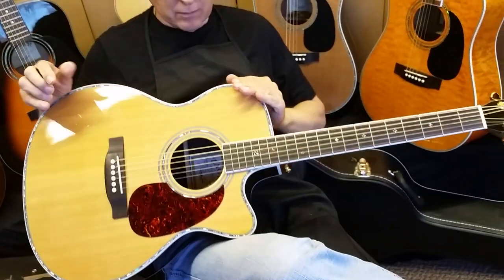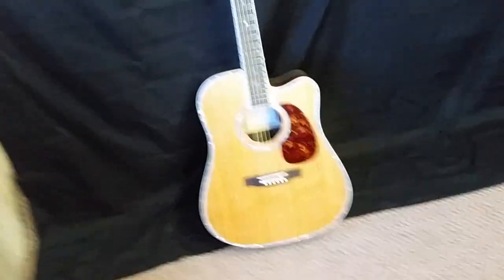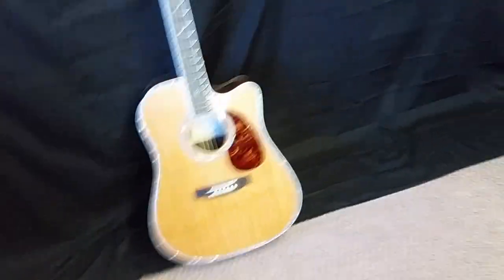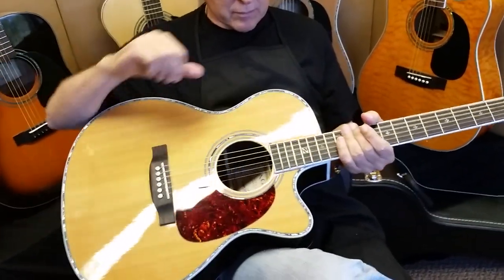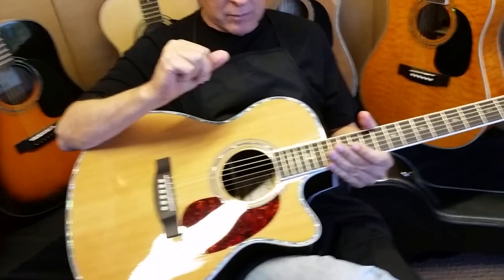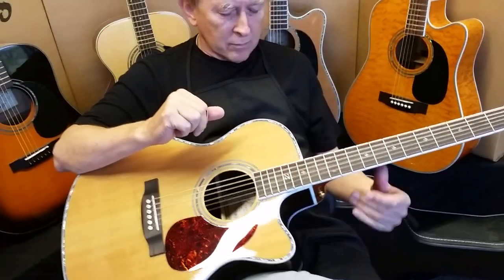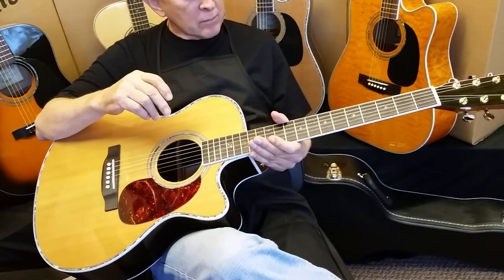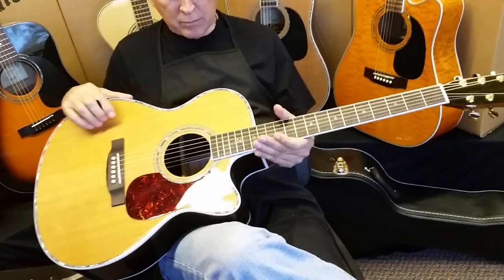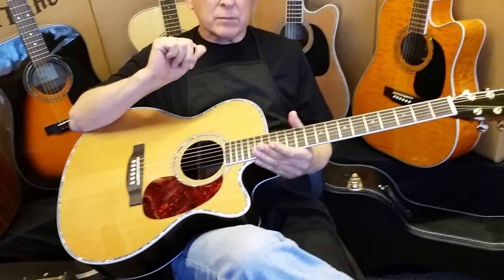It kind of depends what you value more. If you're a guy who plays unplugged exclusively and you want the biggest, most powerful, deepest sound, then I would recommend the full size Z80CE. On the other hand, if you want to pull it in a little closer — I've got some big guys who find they can pull the OM in a little closer on their body. My mom is 5'1" and she loves the OM size just because she's a smaller person and can control the guitar easier.